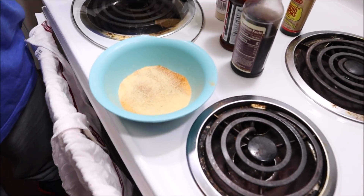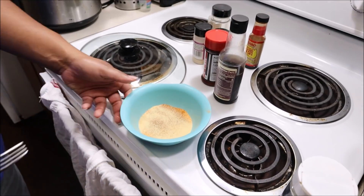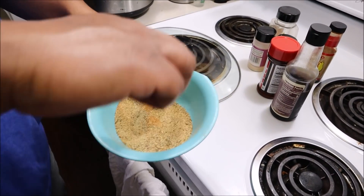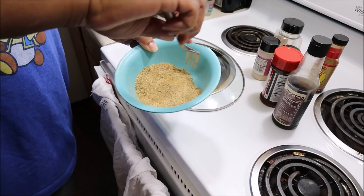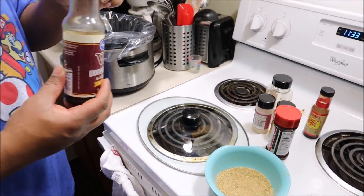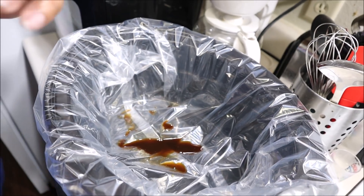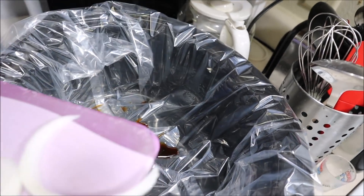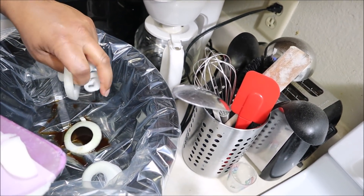So now I'm about to put my Worcestershire sauce at the bottom of my slow cooker — just a little bit. I put my Worcestershire sauce down. Now I'm about to put my onions down. I'll put my onions at the bottom. It's going to kind of break them up a little bit — just toss them at the bottom.